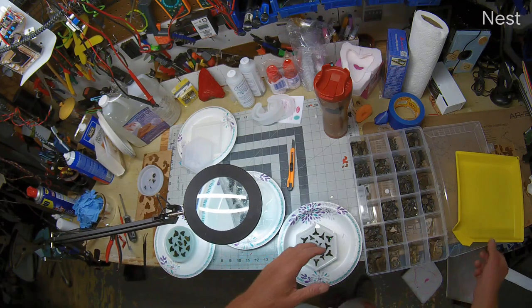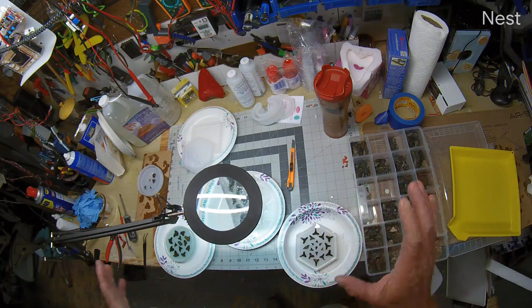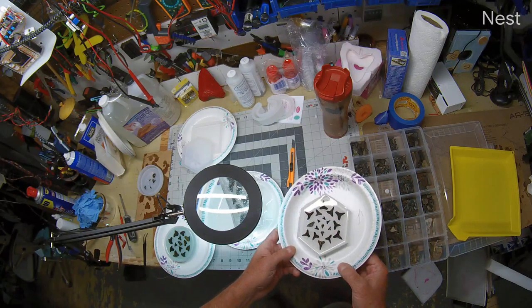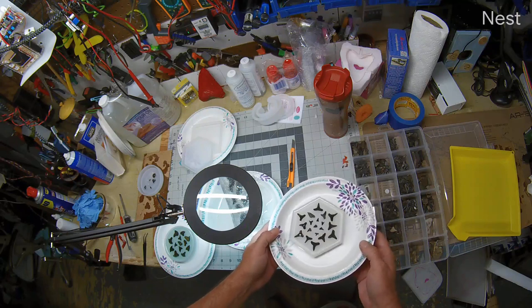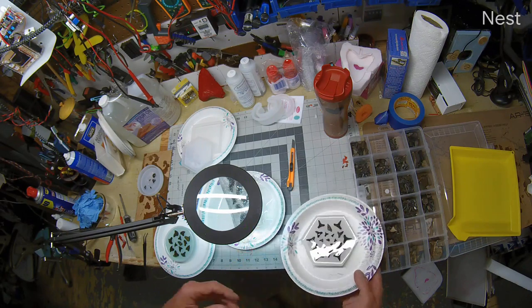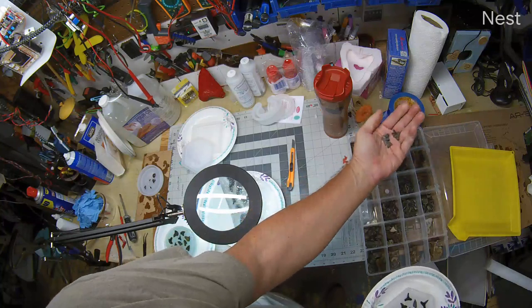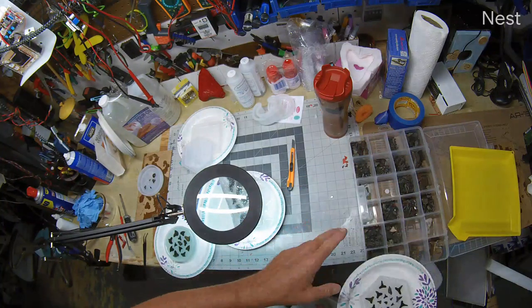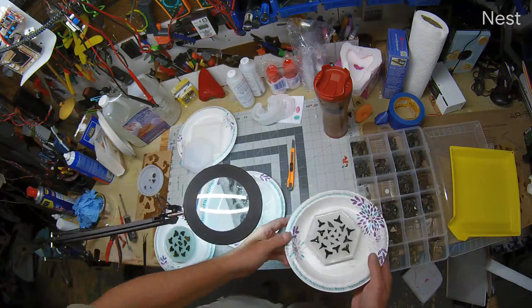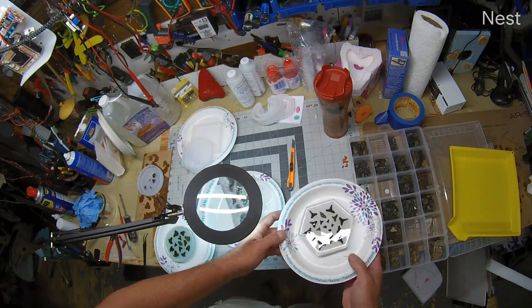Good morning. What we're doing is making castings of shark's teeth. If you watch any of the other videos, we go out shark tooth hunting on the Peace River and wind up with quite a few shark's teeth — Miocene shark's teeth, pretty much all from two to twenty-odd million years old. We're looking for something interesting to do with them.